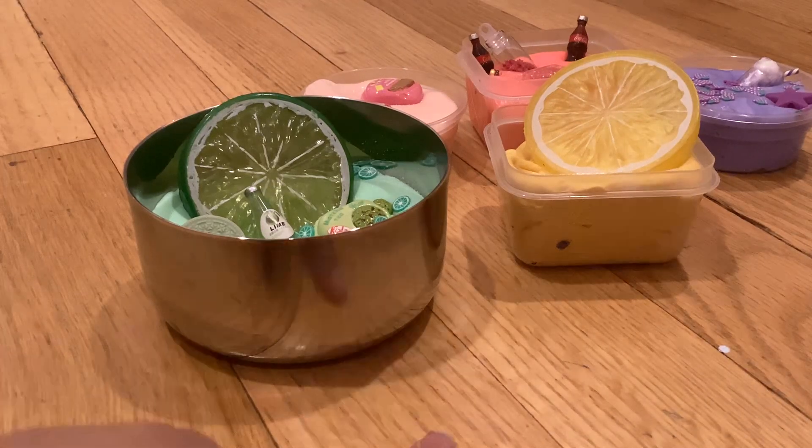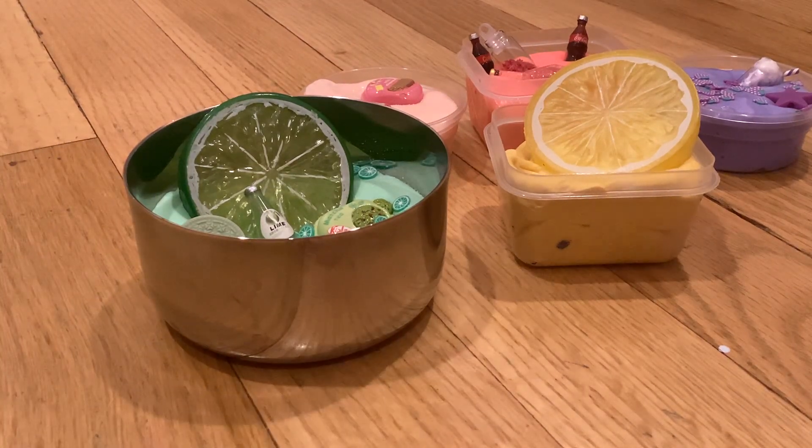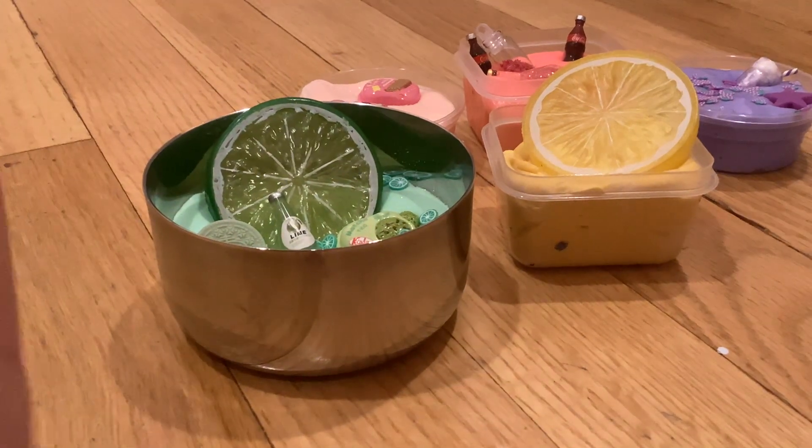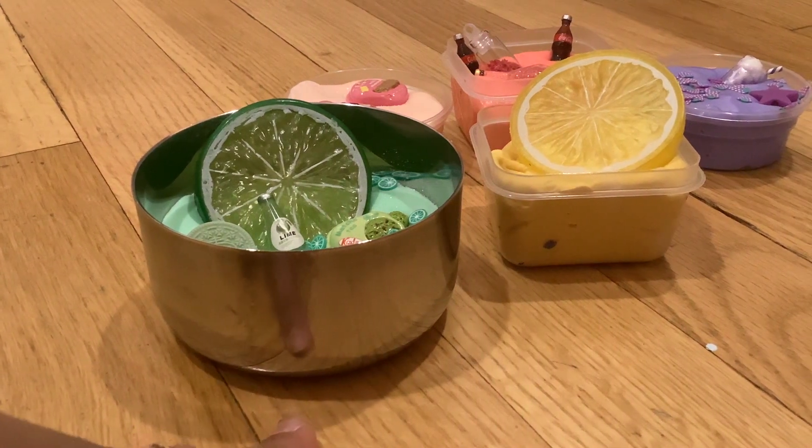What's up guys? Welcome back to my channel. So today I'm gonna be doing a video for some of my slimes. Sorry for the bad lighting.